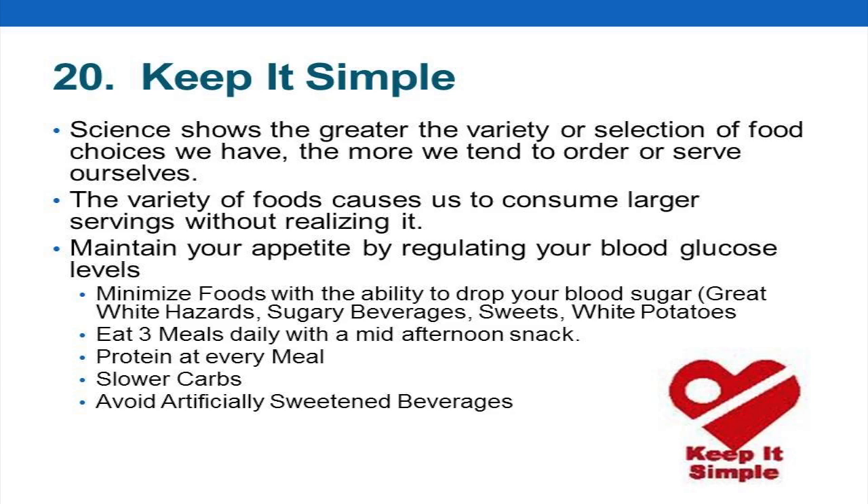We really want to keep flavors simple — that doesn't mean boring, it doesn't mean your food can't taste good. It's just chicken, melon, broccoli, tossed salad — not this big melee of all these flavors, sauces, spices, and textures. That complexity is what gets us in trouble.